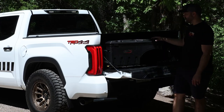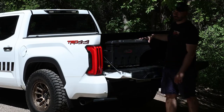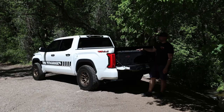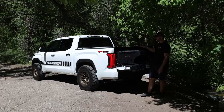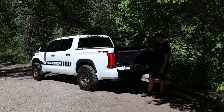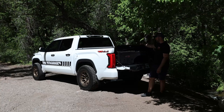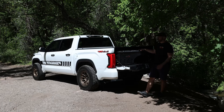Operation on this thing is super simple. Pull the lever and it comes straight out. This thing is super durable. According to Undercover it will hold up to 75 pounds, and I believe it — this thing is super stout even though it's only about 15 pounds. It's a really durable ABS plastic.